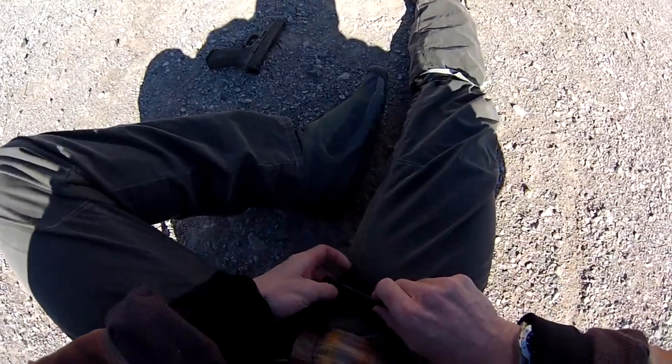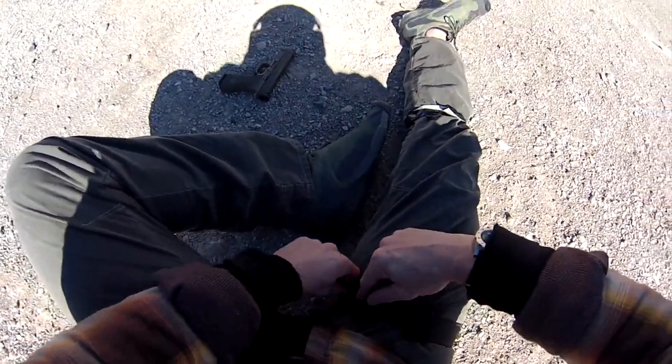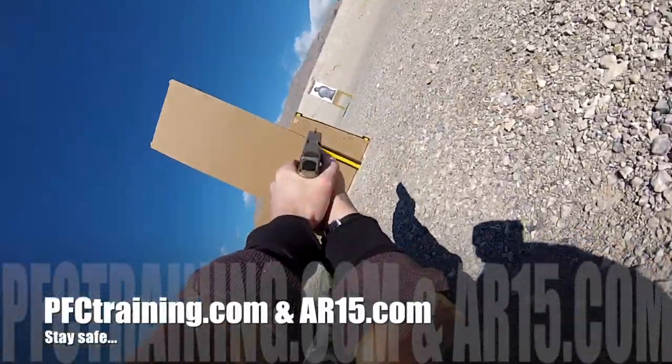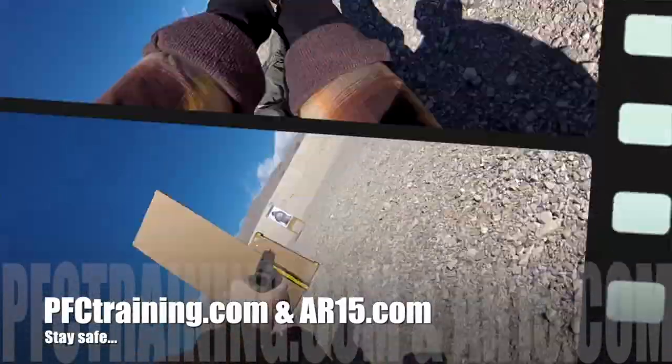What we're looking for is the ability to deploy that tourniquet and get it to proper tension within 30 seconds of incurring the wound — that's the standard we're after. And as always, this is a marksmanship drill. Give it a try; I think you guys will have a lot of fun with it. Stay safe.